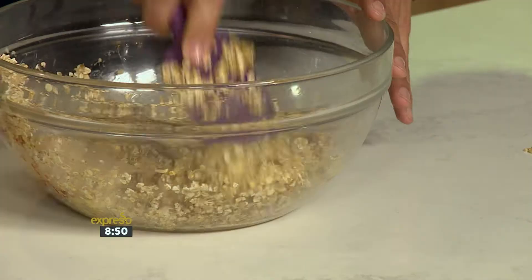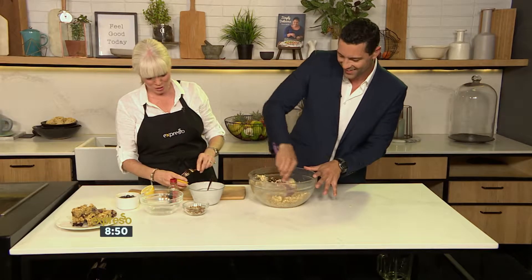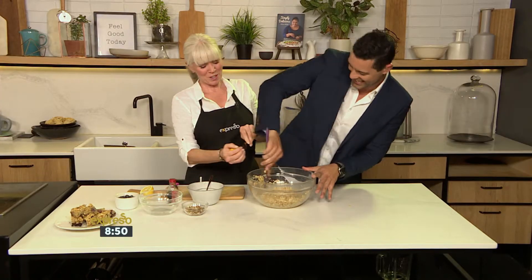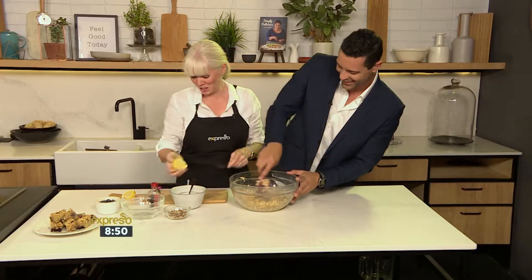Add a little vanilla. Okay, here we go. And we're going to add a little bit of lemon juice as well.